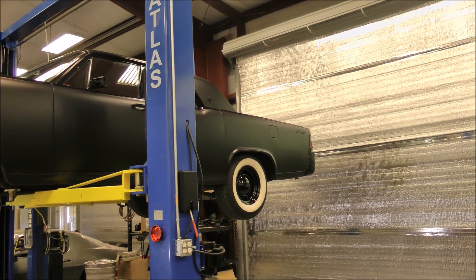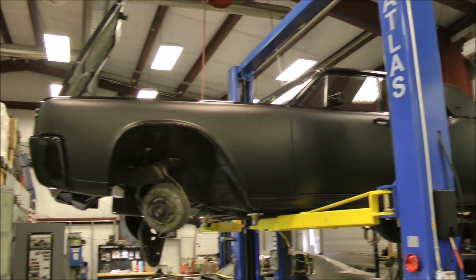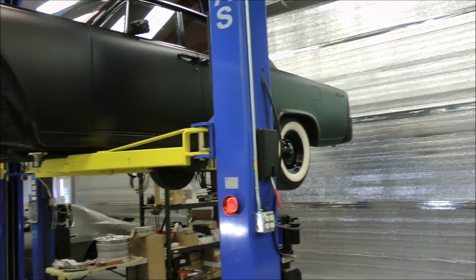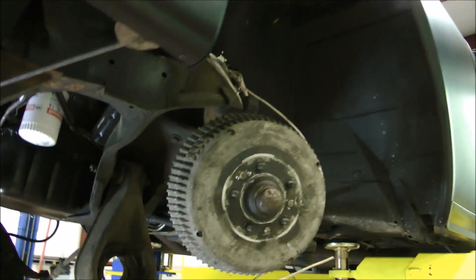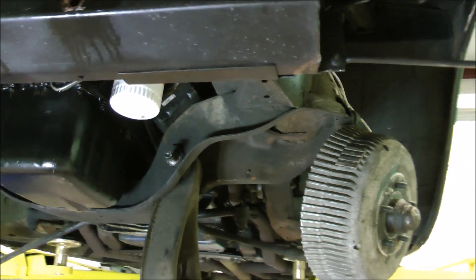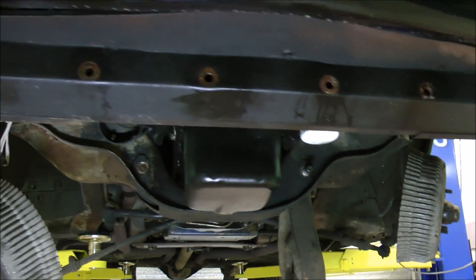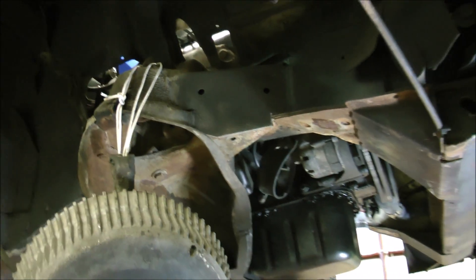A lot of you guys have been waiting to see the Lincoln start the transformation like the Mustang. As you can see, the '64 Lincoln Continental with the suicide doors is sitting on a lift and Joe has started disassembling the front suspension. This is a 52-year-old car — he's been doing a lot of bolt breaking, soaking, and cleaning. The first step is to get the entire front suspension off, then we'll be pulling the rear end.